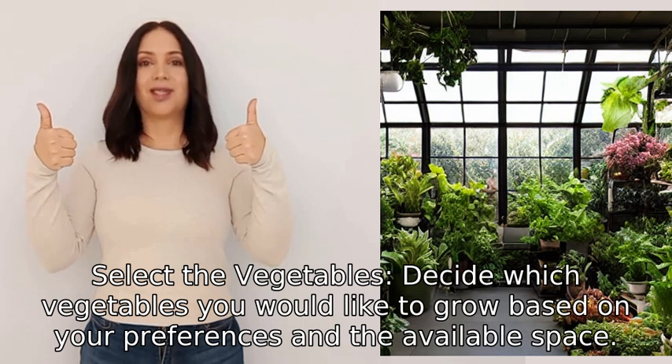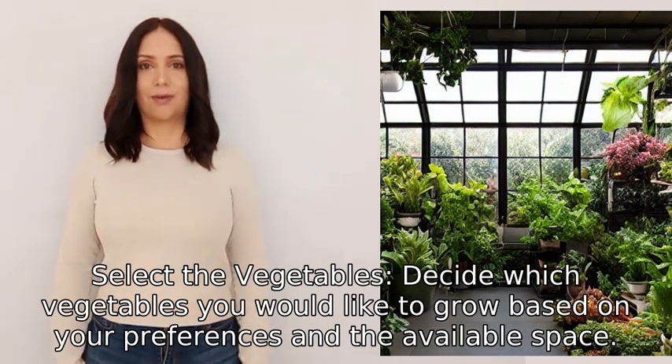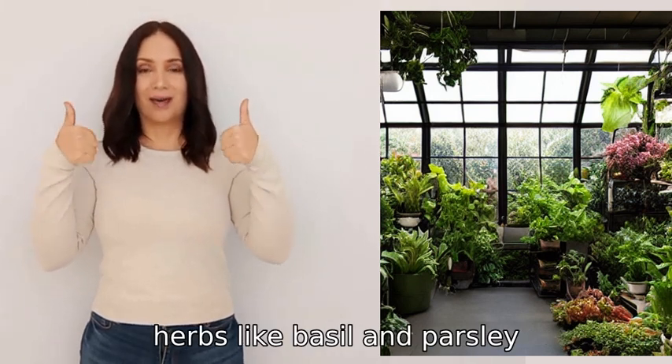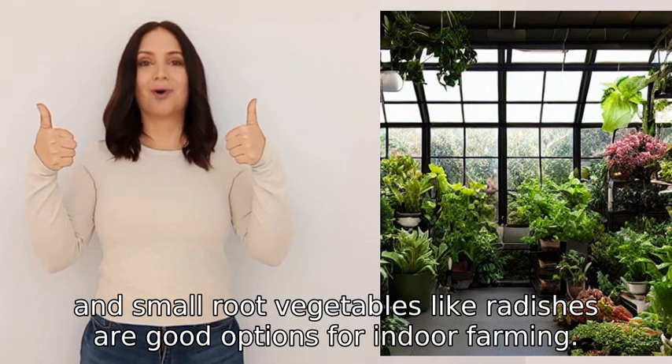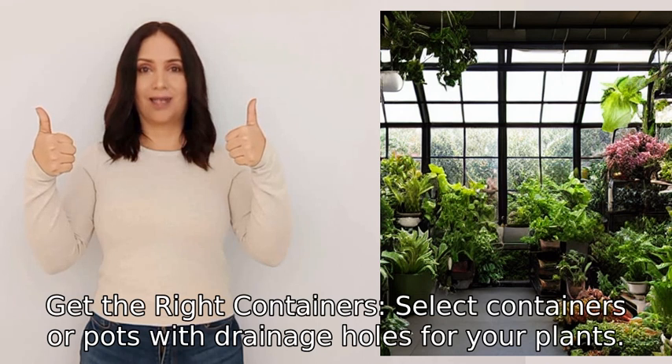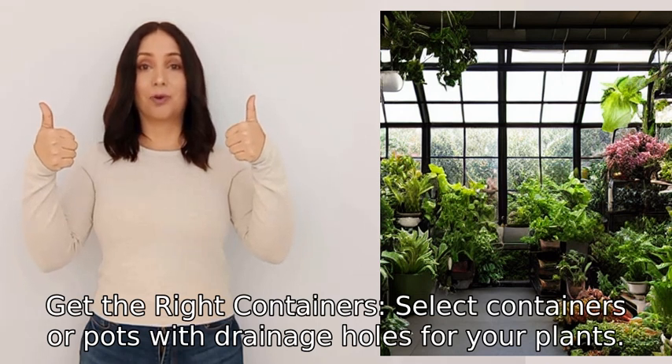Two: select the vegetables. Decide which vegetables you would like to grow based on your preferences and the available space. Leafy greens like lettuce and spinach, herbs like basil and parsley, and small root vegetables like radishes are good options for indoor farming.